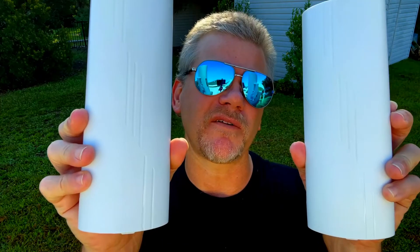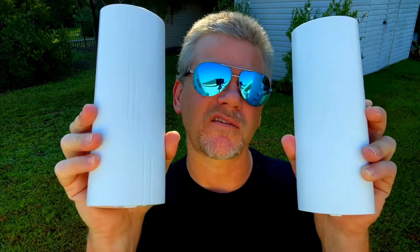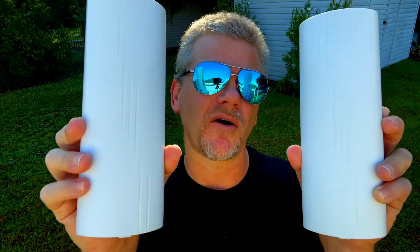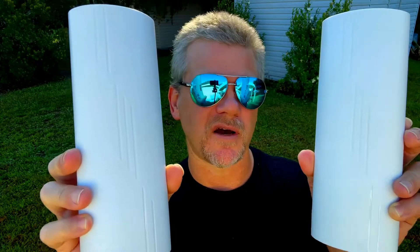Hey guys, if you're looking for a powerful internet signal that you can have in another location on your property, then check out the CPE355 Wireless Bridge. This is easy to use, it's a plug and play system, and all you have to do is plug it in for them to communicate with each other.